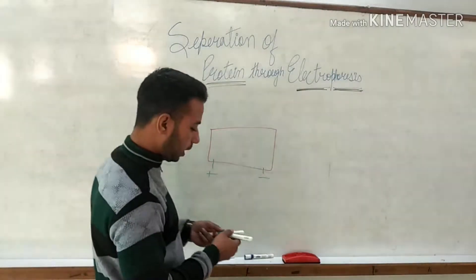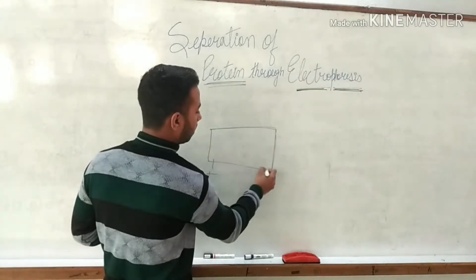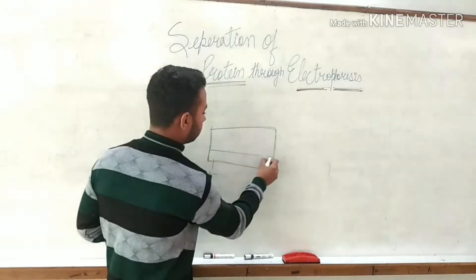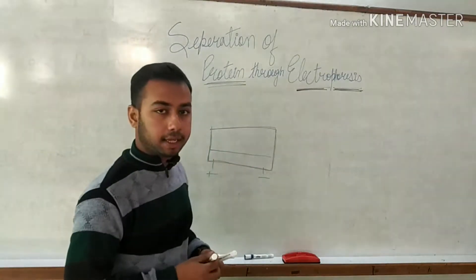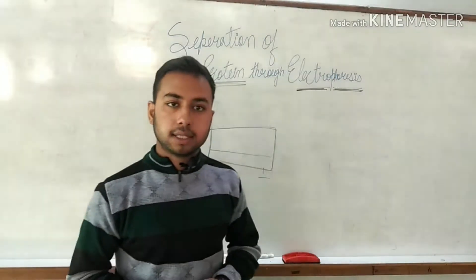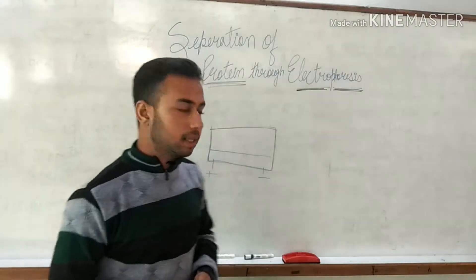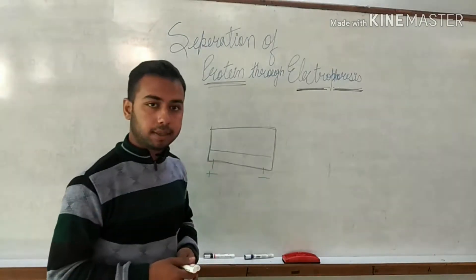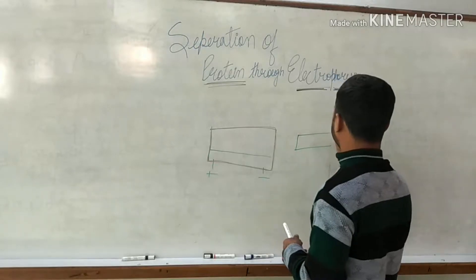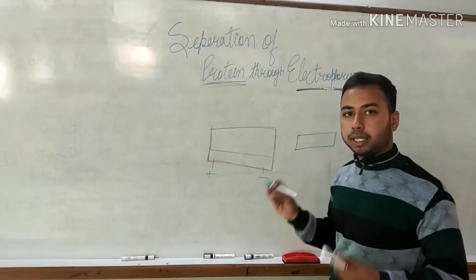In the electrophoretic unit, there is a transparent plastic chamber in which a buffer solution is filled. A buffering solution is needed to maintain the ions in the solution. A gel cast is also placed in it — an agarose gel or similar — which is a matrix in which the protein or DNA is filled.